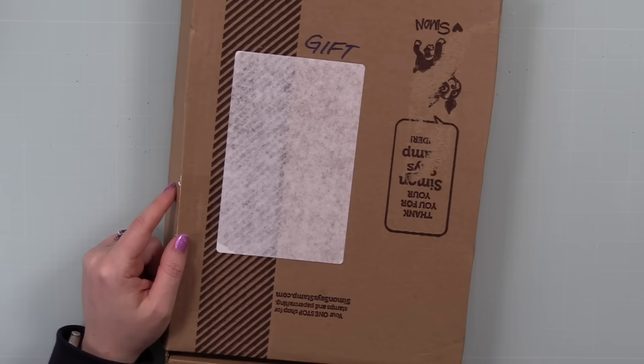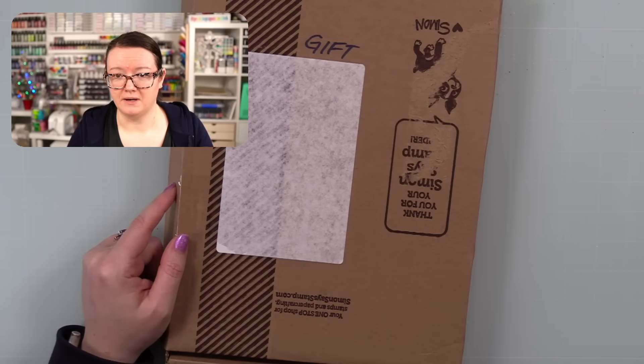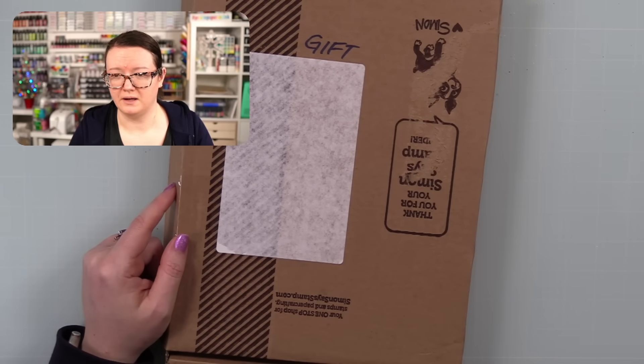I've seen a lot of what's in this kit already because it came out more than a week ago, so yeah, I love it. We'll flip the camera around, I'll show you the things, and then we'll make some cards. As always, I will have links below the video to the kit, the subscription option, everything individually, and whatever else I add on to make some cards.